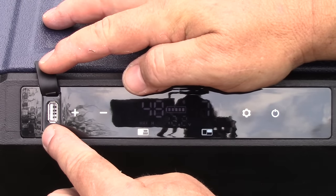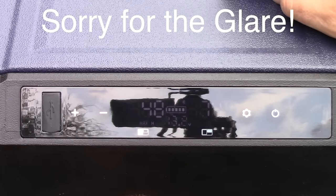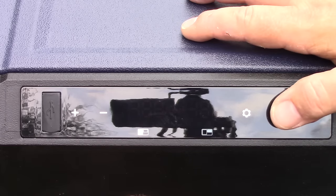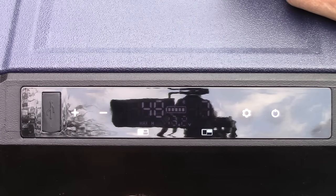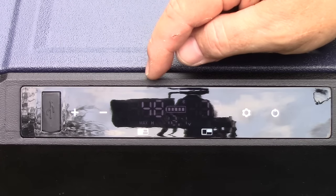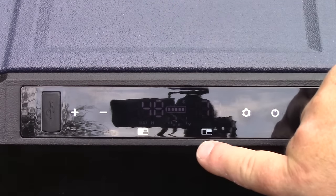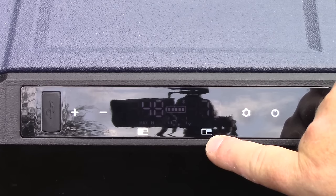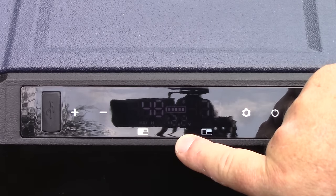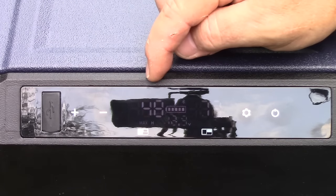Up close on the display, you can see we have a USB plug to charge things like an iPhone. To turn it off, hold it down; to turn it back on just touch the power button one time and the compressor will start up. What's displayed here are our temperature zones — the large icon represents the refrigerator side, and the small icon in the corner represents the freezer side. It also displays our voltage — we're putting in 12.2 volts DC right now — and we're set to Fahrenheit.